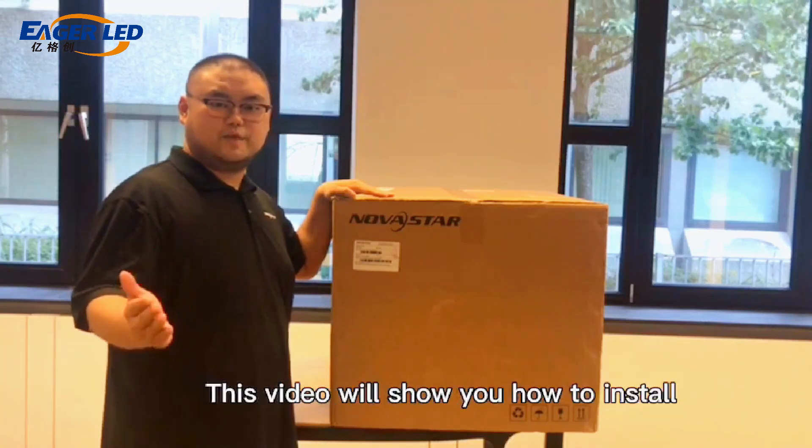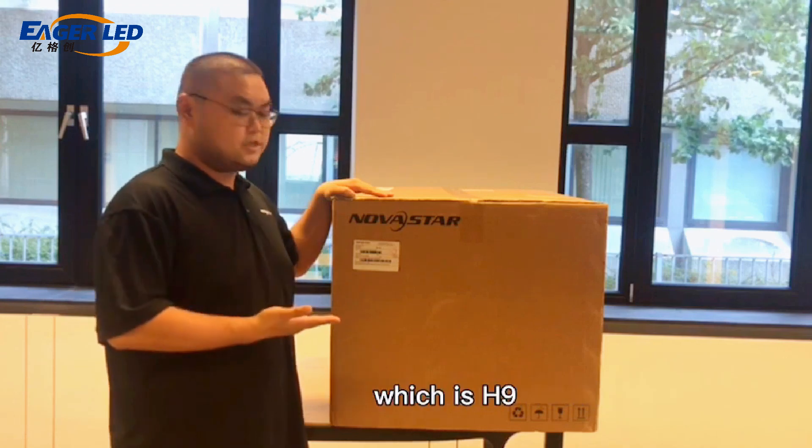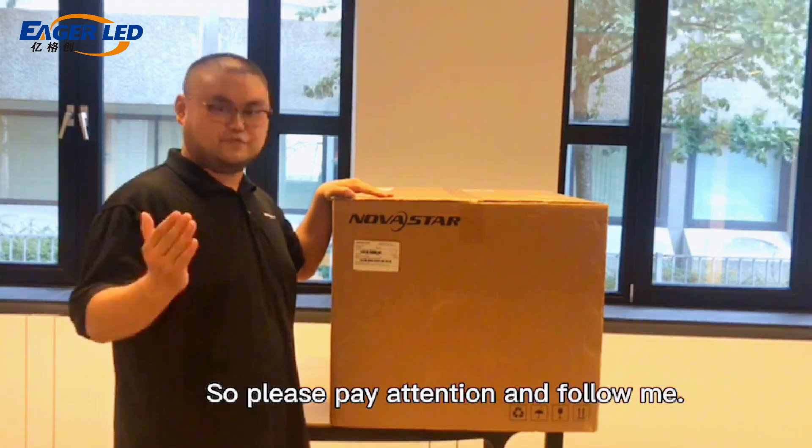Hello everybody. This video will show you how to install the latest non-stop product, which is H9. There are a lot of details, so please pay attention and follow me.